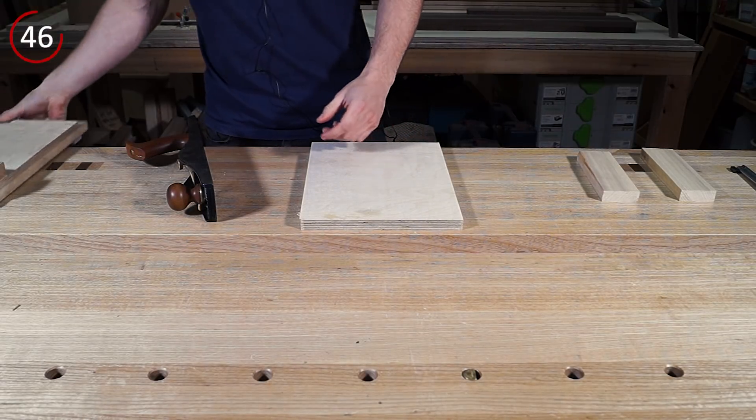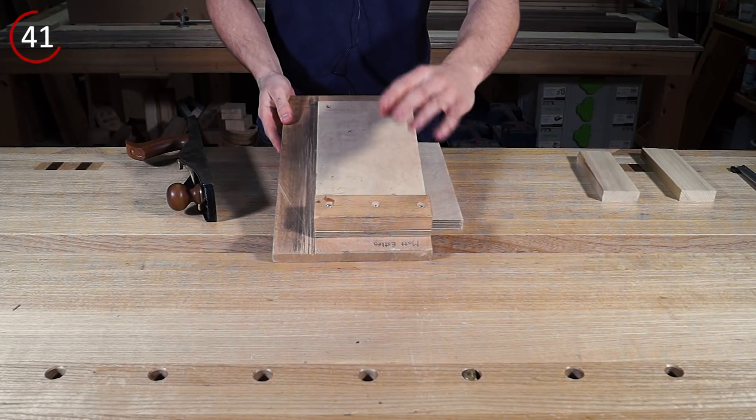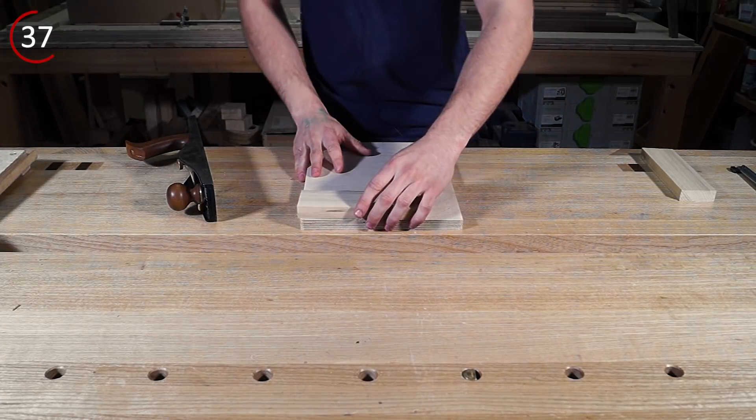So normally we would use something called a shooting board, which looks like this: a raised platform, something for your plane to run along, and a square fence on it. So what we're going to do here is make a very, very simple one.